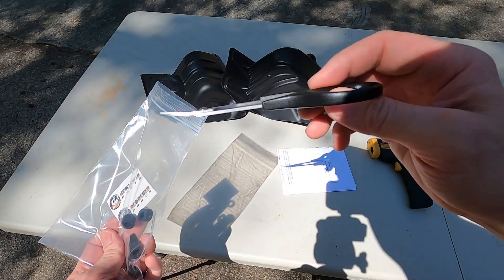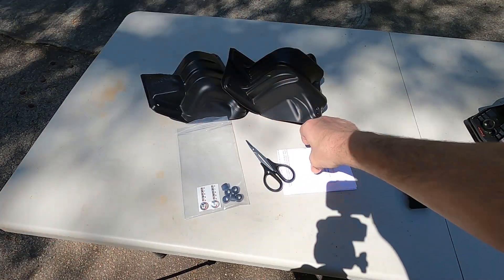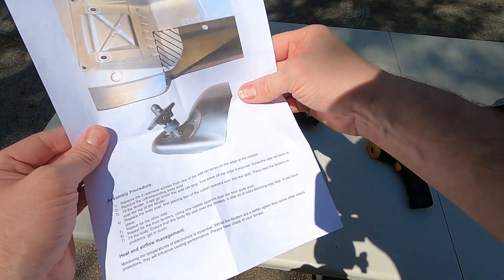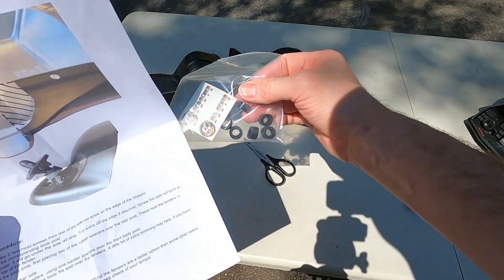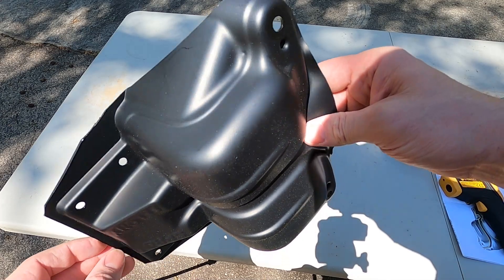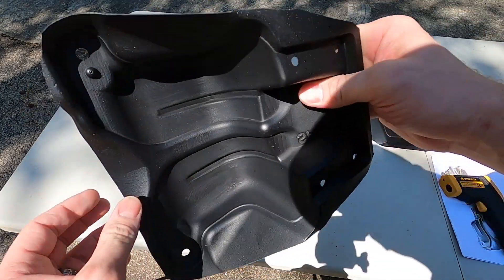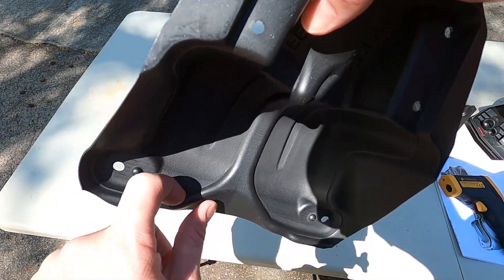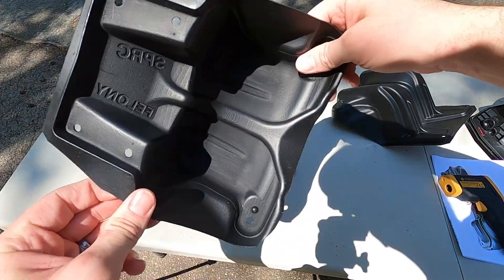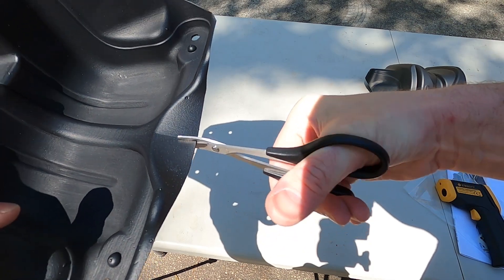In the bag they include lexan scissors with a curve to them so you can cut curves. The inner fender mud guard kit shows you where to cut, including sections for the body mount posts. The cut lines are very well defined on the inside — on the outside it's difficult to see, but on the inside it's much easier.